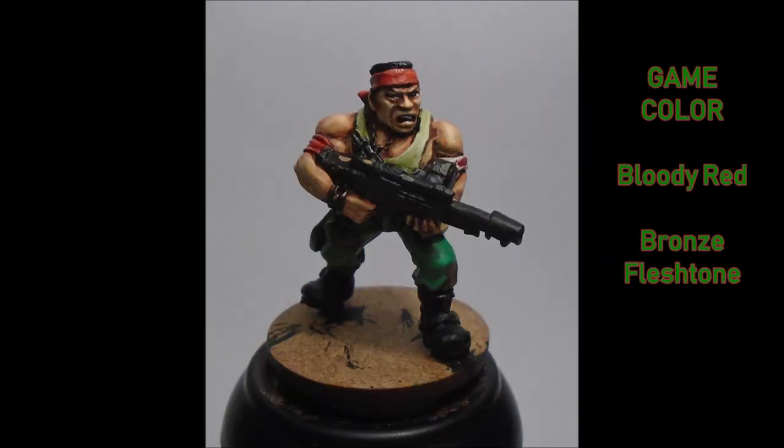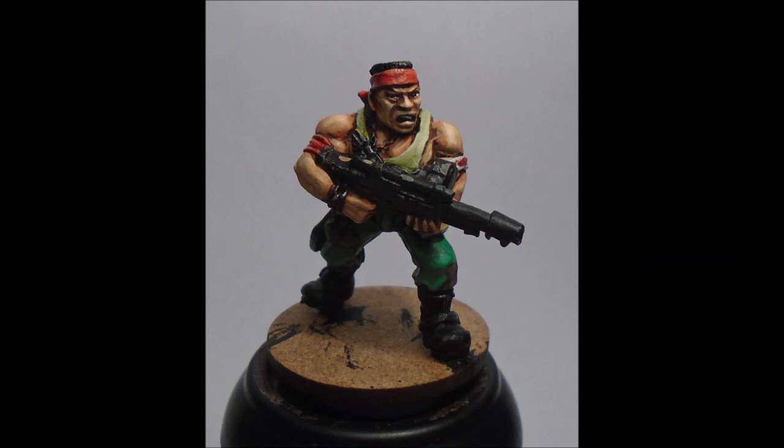I finished the red by doing a Bloody Red highlight all over — this takes a couple of coats. I also put just a few dabs of Bloody Red on the bandage as well, on the outer edges, to give a very fresh blood feel. Then I highlighted up the red with Bronzed Flesh just to do the edge highlights on the bandana and the arm sash.